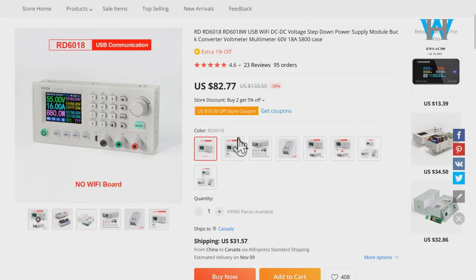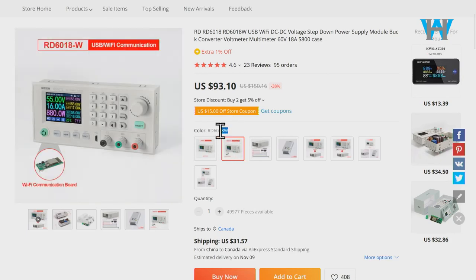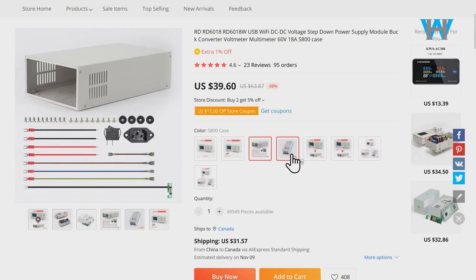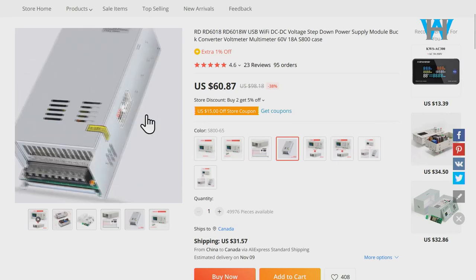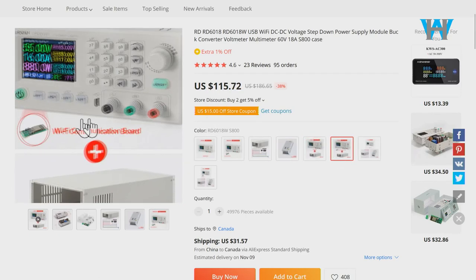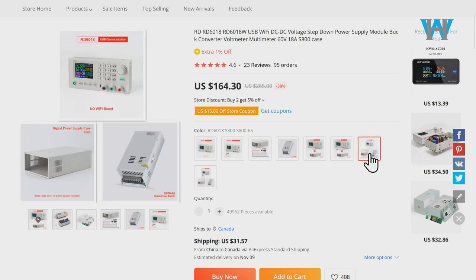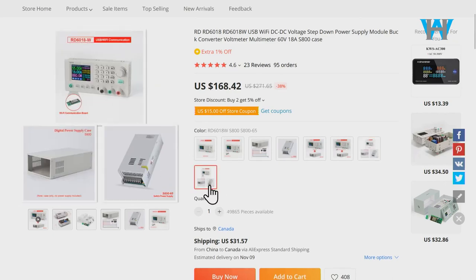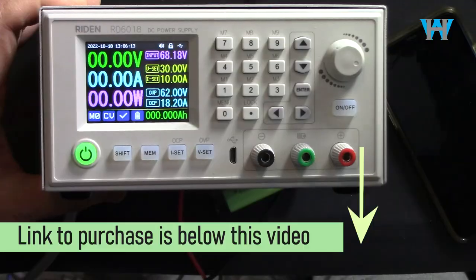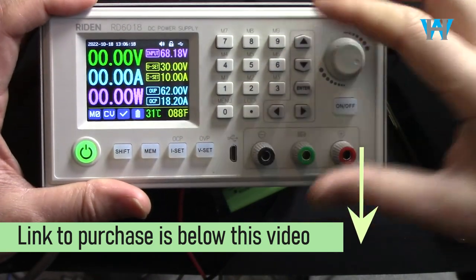If you just want the front panel it's 82 dollars with 31 Canadian dollar shipping, and with Wi-Fi it's 39 dollars just for the case. The 800 watt version gives you only 12 ampere at 60 volts for 60 dollars. The case with Wi-Fi and device but no power supply is 111 dollars, and the full bundle with everything including an 800 watt power supply is around 168 to 200 US dollars. The purchase link is below the video in the description.